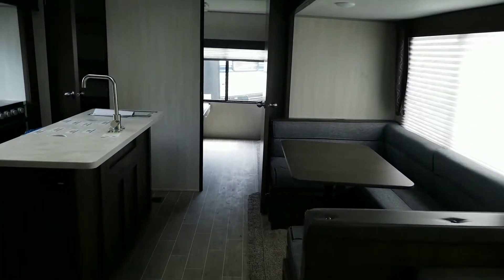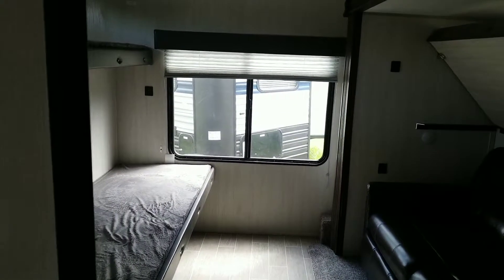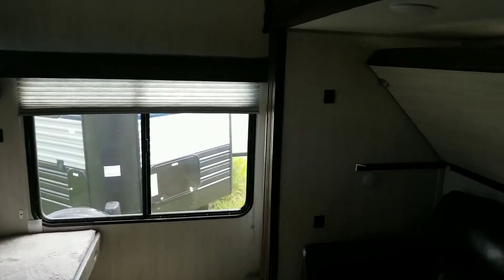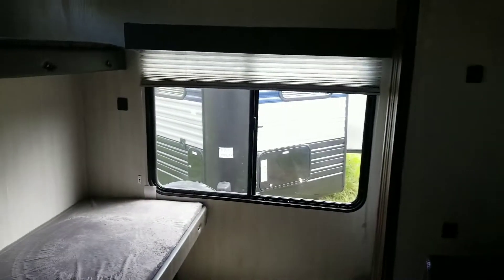As we swing back around down the hallway, we come back into the main living space, past our U-shaped dinette, and then back into the real showstopper of this rig — the huge bunkhouse. Look at all the sleeping space. You've got one, two, three bunks. Up above you've got a bunk, and then down below you've got room for two more. So we're sleeping for five in this bunkhouse.